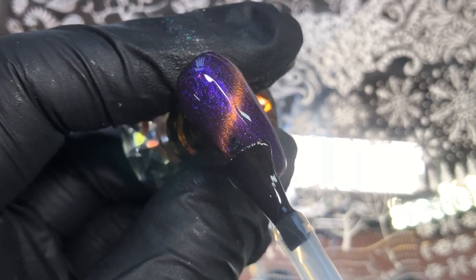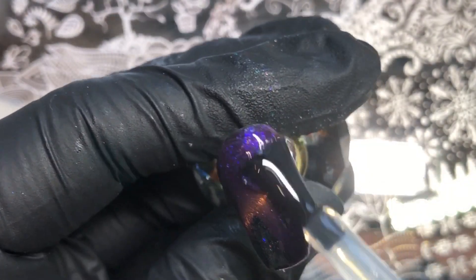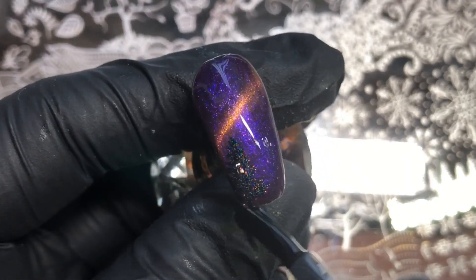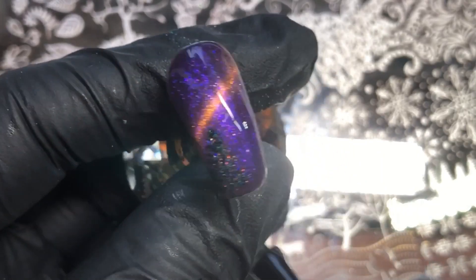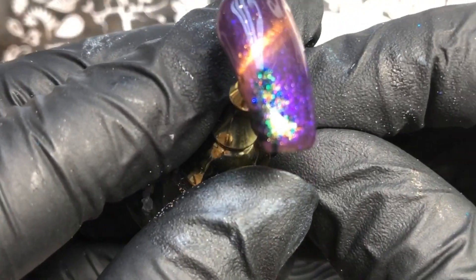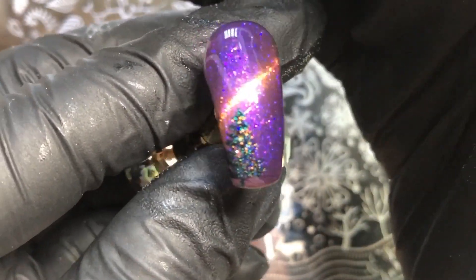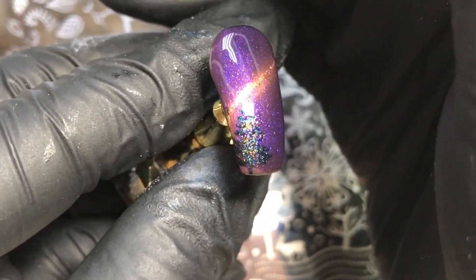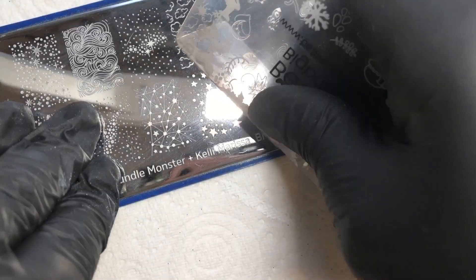The top coat kind of just brings it to life — just look at that color! I also did the white stamping trees I used before over the top of this as well. It just looks so so pretty, and I love the flash of the magnetic polish too. It's properly like a forest at night kind of look.